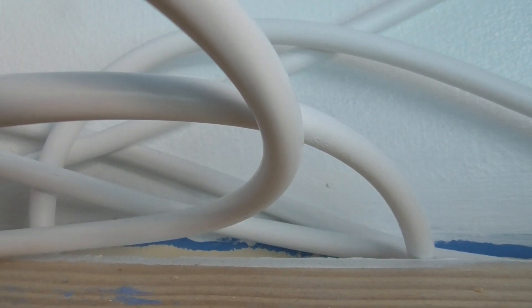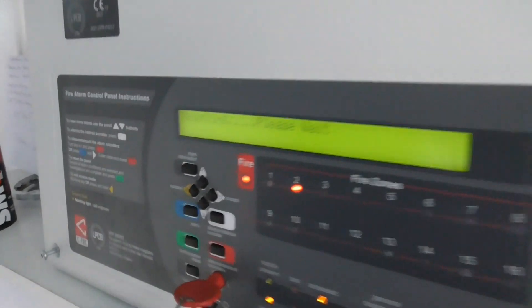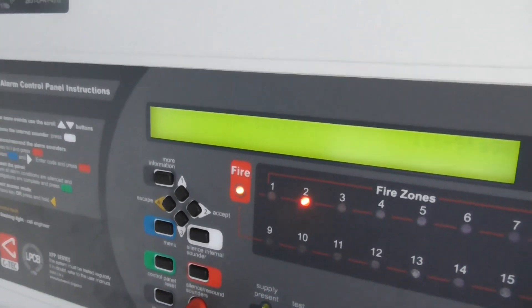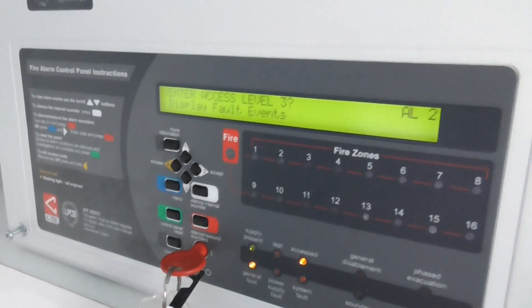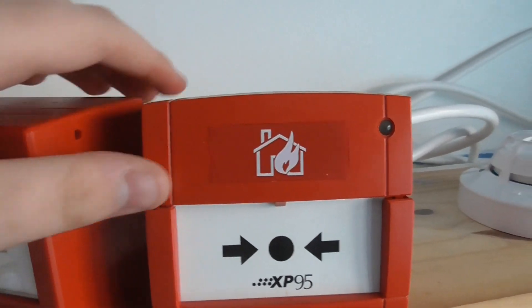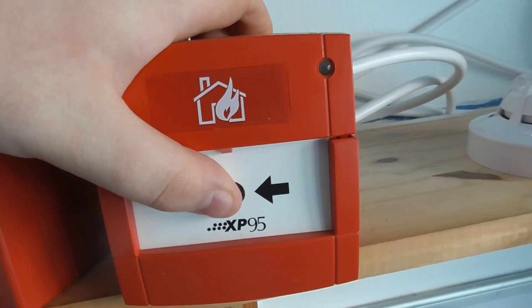I'll just take it off the base and blow it out to cool down for a second because it is really hot. I'll leave it off the base for a little bit until the end of the system test. Now let's test the call points — we'll reset the panel and start with the XP95 call point. Here we go, let's test the XP95 call point.